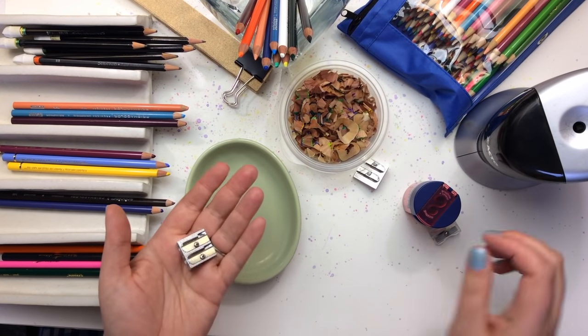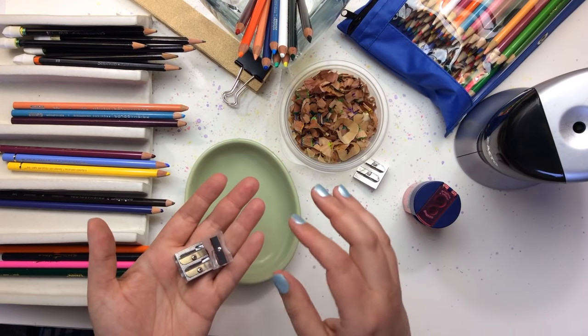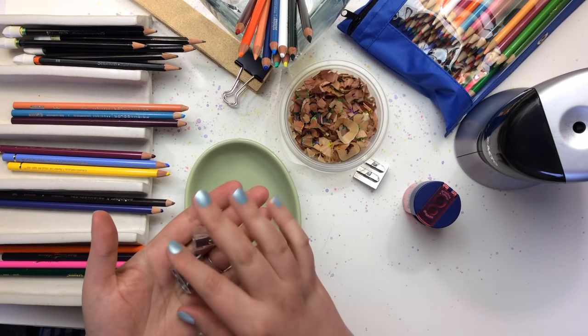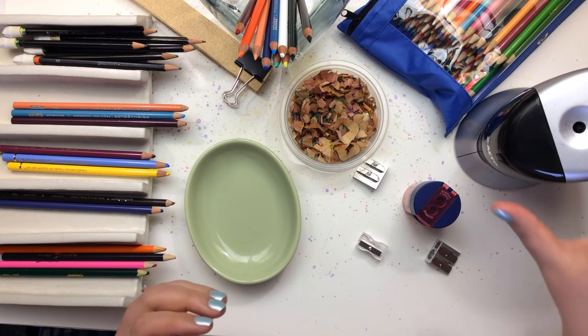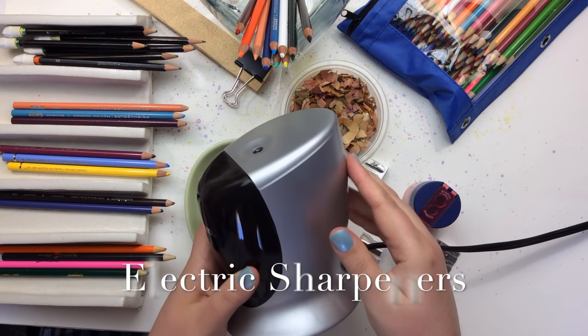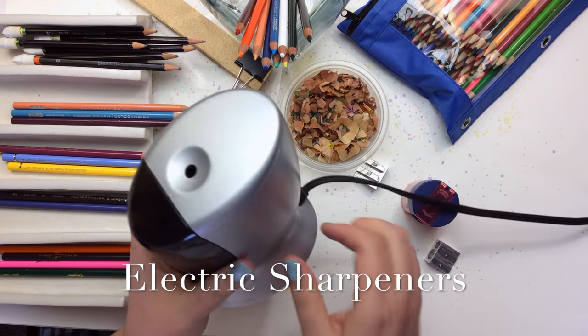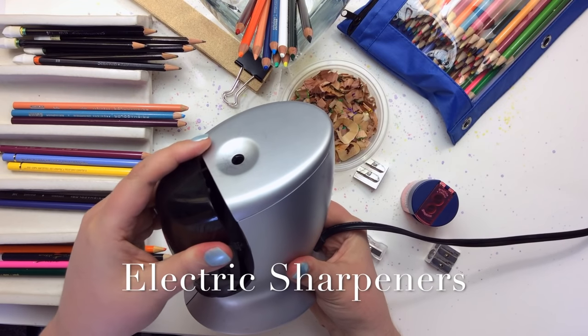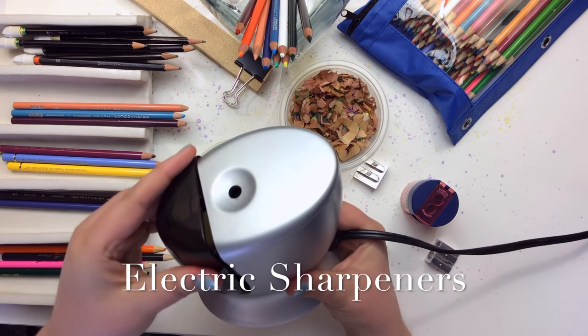We're all pretty familiar with sharpeners. These are the kinds that come in the school sets — really inexpensive plastic — and then we've got our electric kind. This is by Xacto. If you open them up, this is like what we saw when we were in school with the handheld cranks.